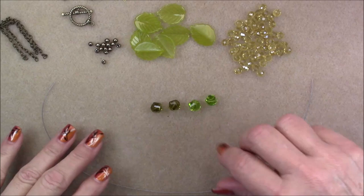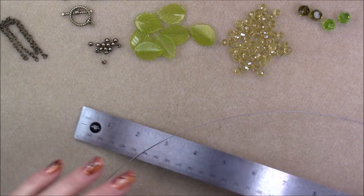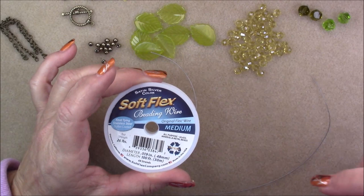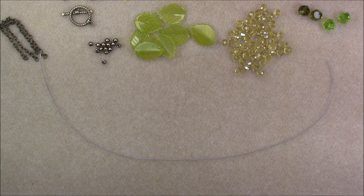And then you're going to need a piece of beading wire cut to about 13 inches long. You'll want Beadalon 49-strand or Soft Flex medium — either one will work, or whatever bead stringing material you have on hand in a medium diameter. We will also need some flat-nose and chain-nose pliers and a crimping tool. So gather all your things together and let's get started.